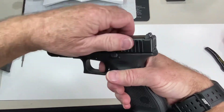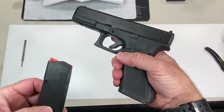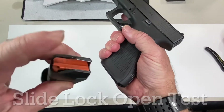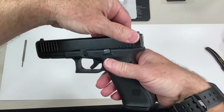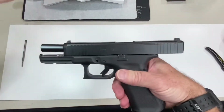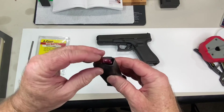The next thing to check is the slide lock open test. Take a verified empty magazine, put it into the gun, and simulate firing by racking the slide. The slide should lock back — and there we have it.